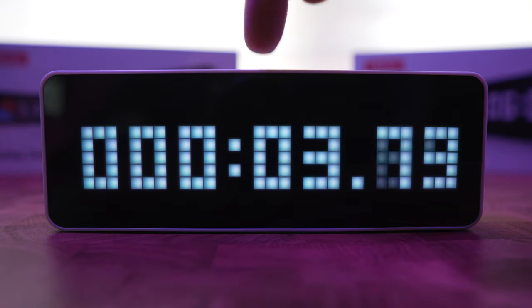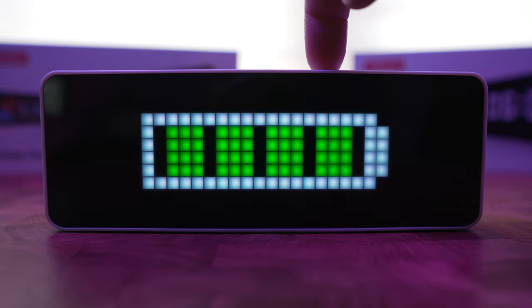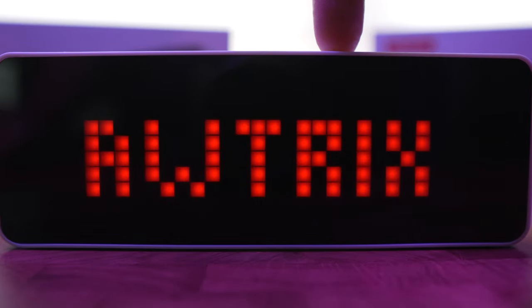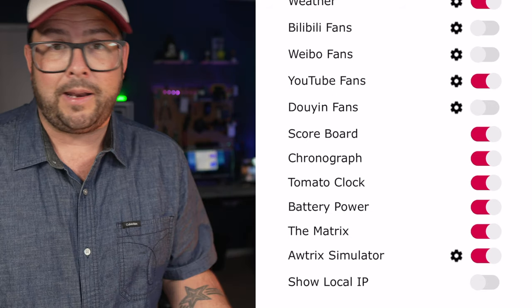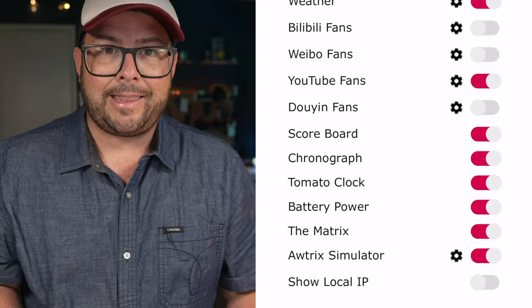You have a timer, a 25-minute countdown which they call the tomato clock, and you can display your battery power. There's a little matrix background you can put on. And then there's the Autrix simulator where you can customize this a lot more — it takes some knowledge of coding, but you can use it to add your Instagram, Facebook, local weather, and things like that.